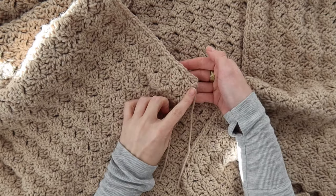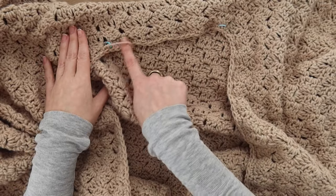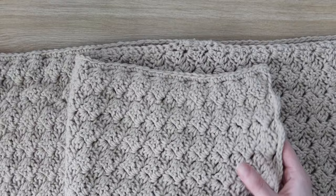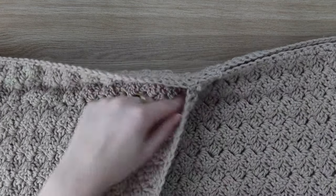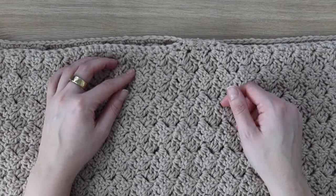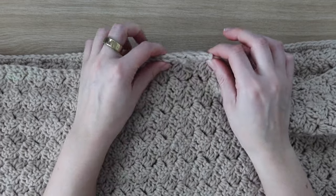Now add trim around the opening of the wrap. With right side facing up, join a new piece of yarn to the inner bottom corner of the front panel and work single crochet stitches up the side, along the back neckline, and down the opposite side. You're also going to add trim on the outer sides of your piece. Join your yarn and single crochet evenly from one end to the other along the straight edges on both outer sides of your wrap. Once the trim is added, fold your piece together and add in the seaming stitches.